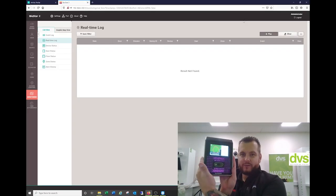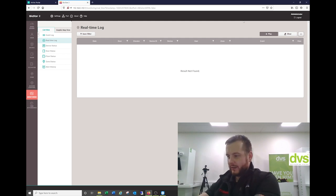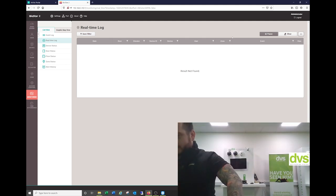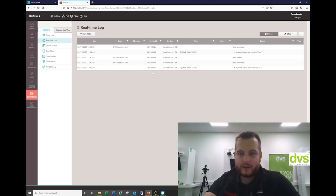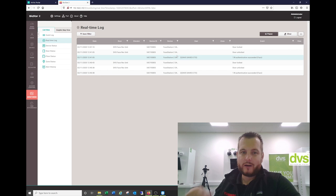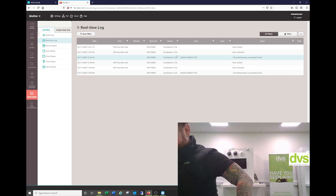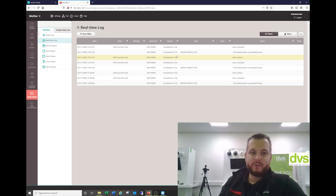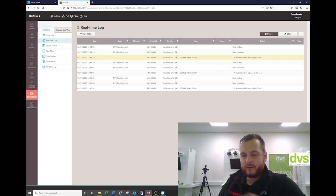Now here's the actual face rec. I'm going to play the real-time event log and put my face in front of it — time and attendance in. You can see it comes through straight away. Door unlocked, authentication, door locked. You can export all these events later on. I actually set this up for time and attendance, so now I'm clocked in. If I go to the face again and clock myself out — and now I'm out. It's very, very simple to use and very, very effective as a system.